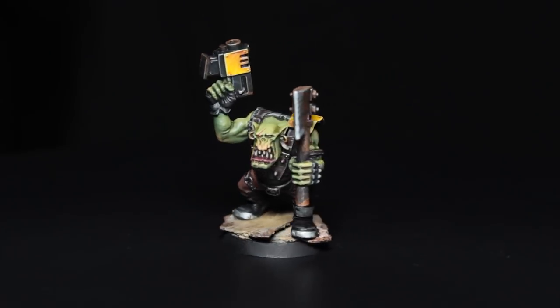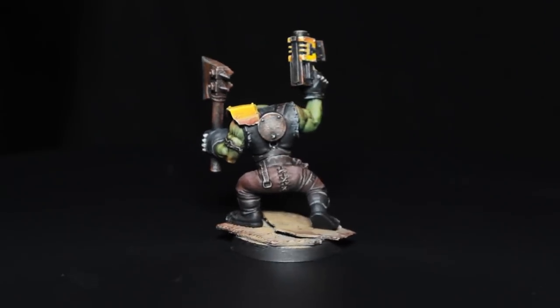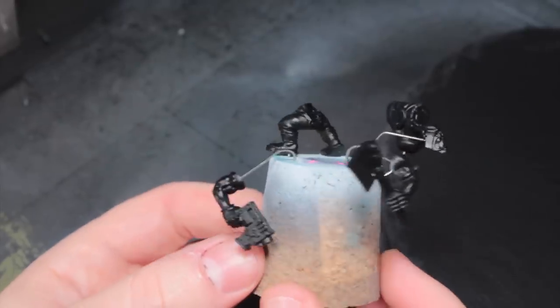This paint scheme has been optimized a little bit for speed. The model took a total of two hours, but you could cut that down by skipping some of the steps, and I'll point those out along the way. I'm going to start off by doing as much as I can with an airbrush, because it's just faster and scales well with large numbers of models.